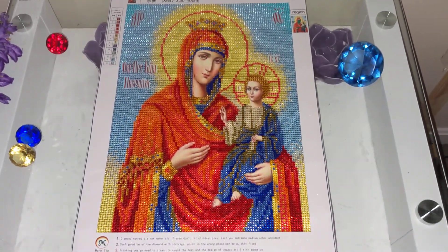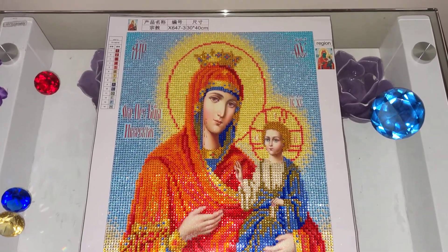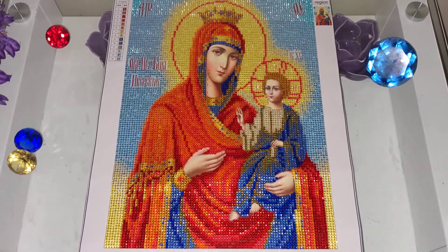Hello, my name is Natalie. Welcome to my channel, Diamond Painting by Nat. In this video I would like to show you my completed crystalline kit that I purchased from AliExpress — this is the image of Virgin Mary.